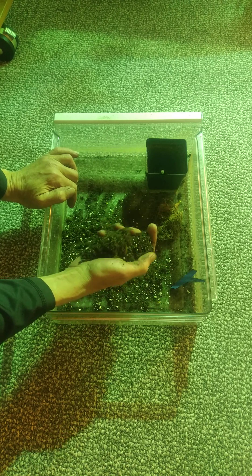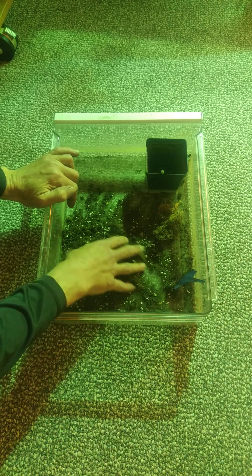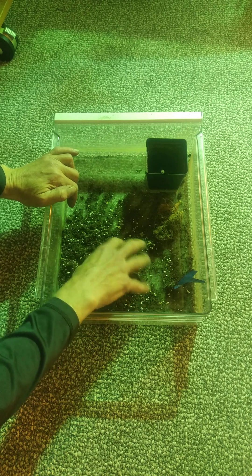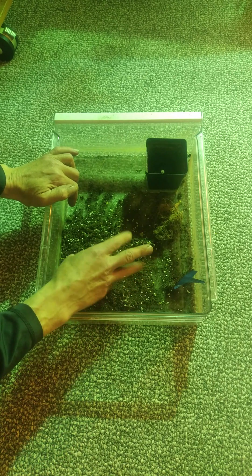I'm still waiting for it to dry out to find out what the total weight on it is. But I'm expecting somewhere around half to three quarters of an ounce between those three plants that I harvested the other day. And each of them will have dirt that's going to be comparable to this.